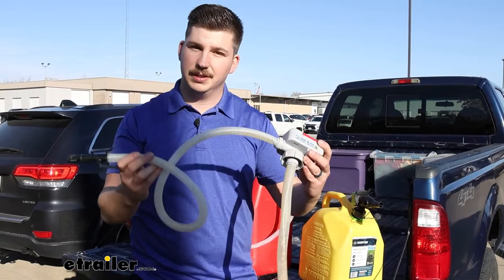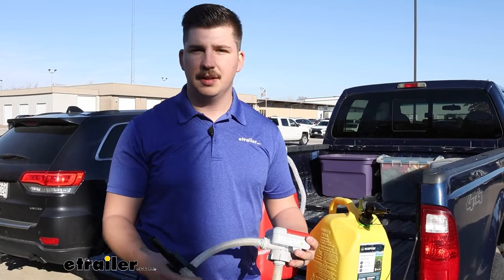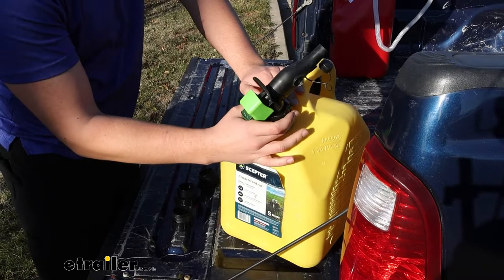These are rated for a variety of different liquids, including diesel, like we're going to be pumping through this one today, but there are some they aren't approved for. The reasoning is the internal seals — some unapproved liquids can cause corrosion of those seals, creating a defective product. Be sure you're using the right pump for the right job. And even if you're using this for diesel and decide to switch to gas, be sure to wash it thoroughly with soap and water and let it dry to avoid mixing liquids.